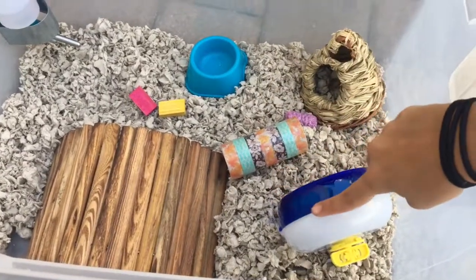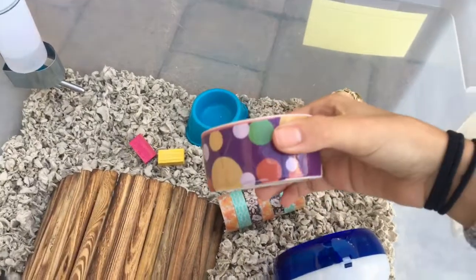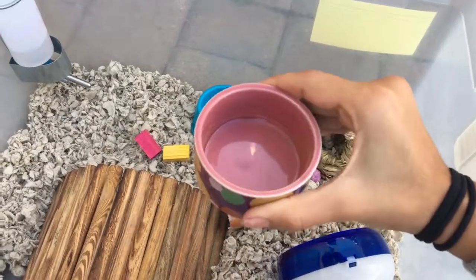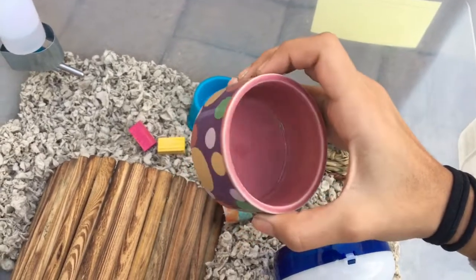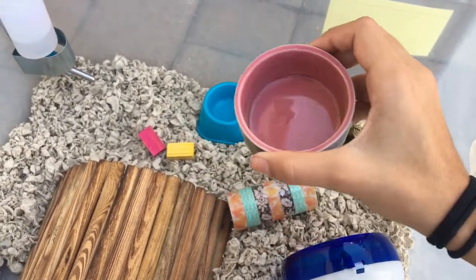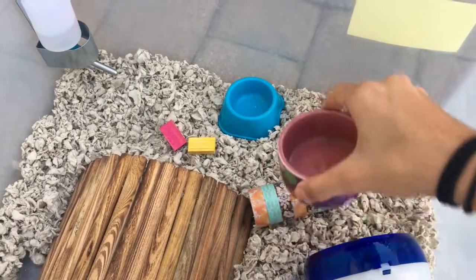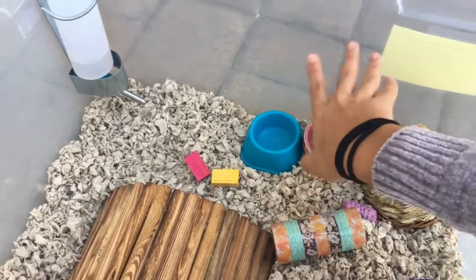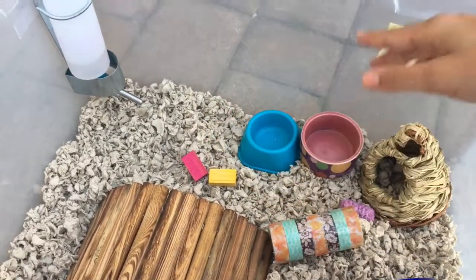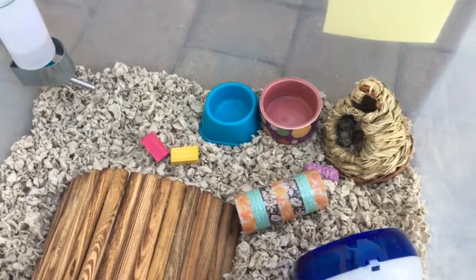So there we have it. I usually like to grab this ceramic bowl and put in some healthy nutritious fresh fruits and vegetables that are obviously hamster safe, and that bowl over there I just put as normal regular everyday food, which I've already shown you in my other video.